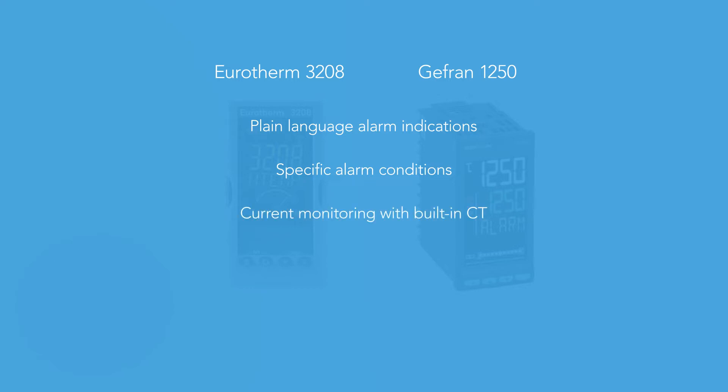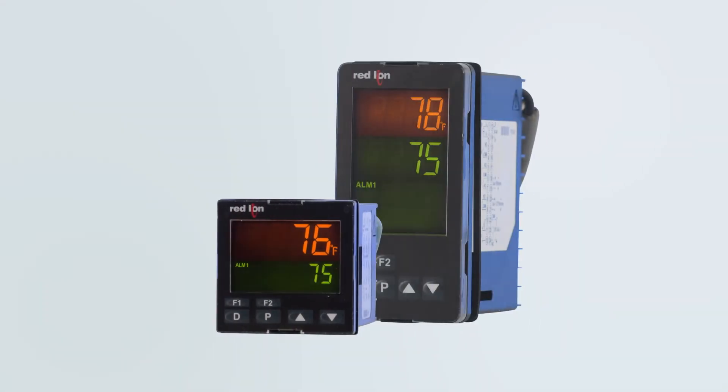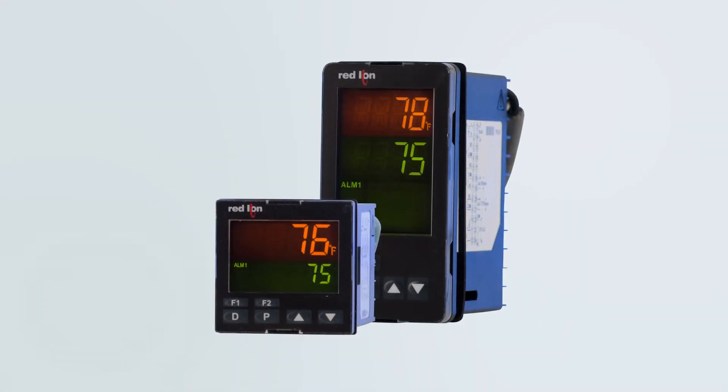Both products also include current monitoring with built-in CTs, analog retransmission, remote setpoint, and modern communication options. We also stock the economical Red Lion PXU, which has a replaceable output card like the 2200 series.